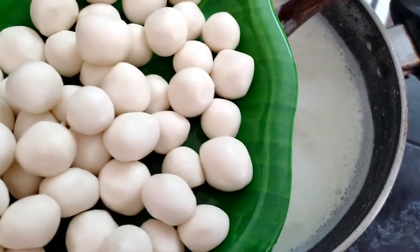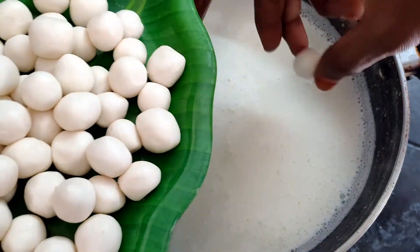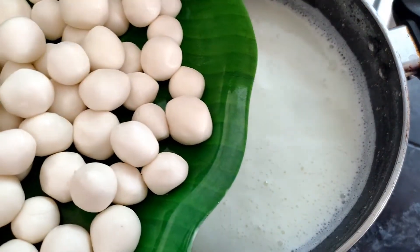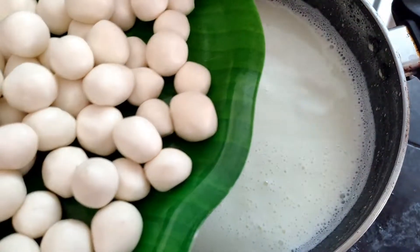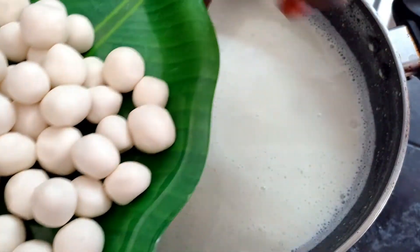We are ready to cook the cold cut. We will cook the cold cut. It's a very good color. If you want to cook the cold cut, let's cook it.